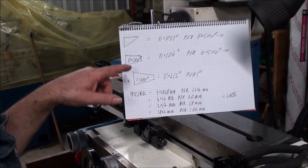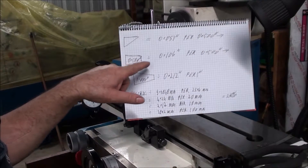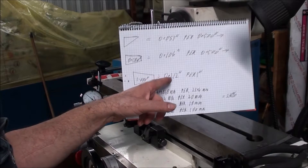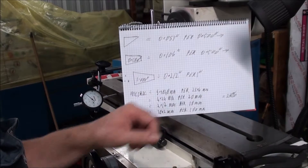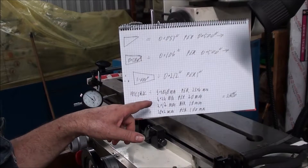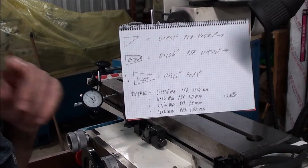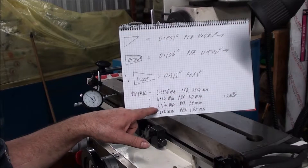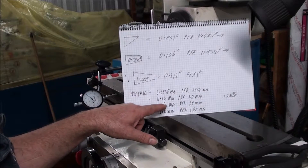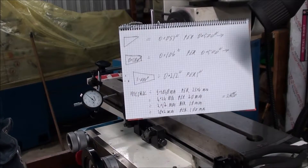53,000 per half inch of taper on one side equals 106,000 per half inch total taper, which is 212,000 per one inch. I've converted it back to metric because my other machine's metric, hoping it'll come out at something sensible. That's 5.3848 mm per 25.4 mm, which is 4.24 mm per 20 mm, because it's easy to convert back to 20 mm. Then half of that's 2.12 mm per 10 mm, or 21.2 mm per 100 mm - it's just an odd angle.